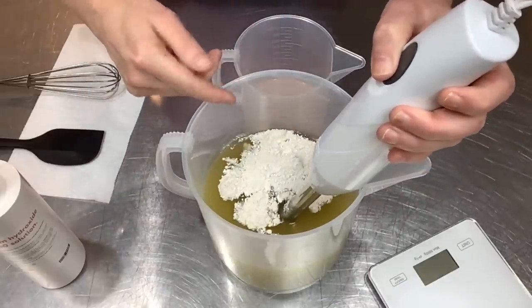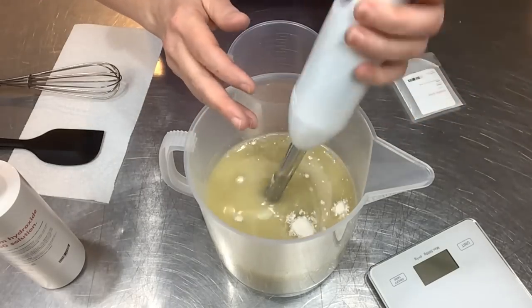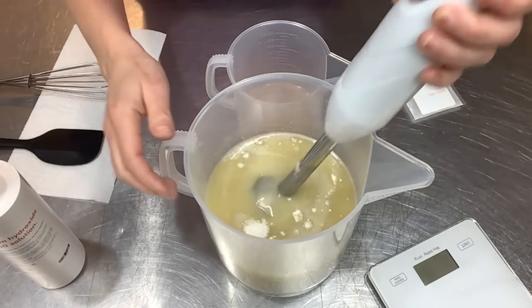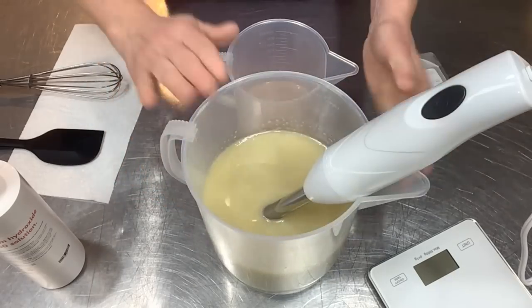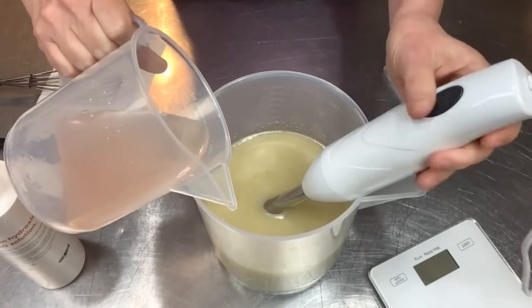The stick blender is very powerful, lightweight, and the engine is really nice - I love this stick blender that came with the kit. We've got the kaolin all mixed in, and now I'm going to blend in my beautiful pink himalayan salt water.